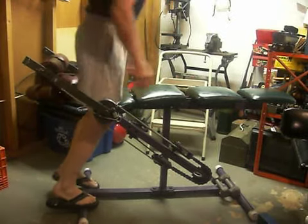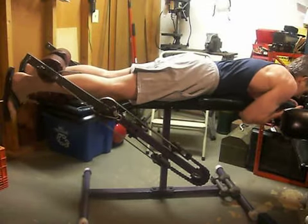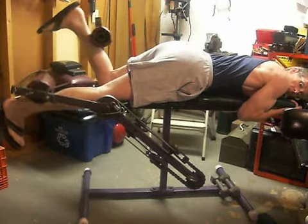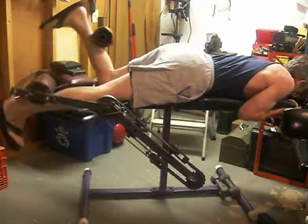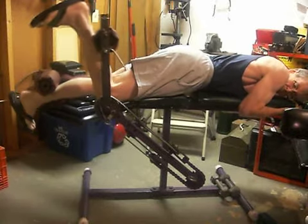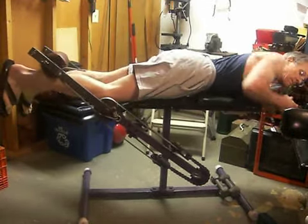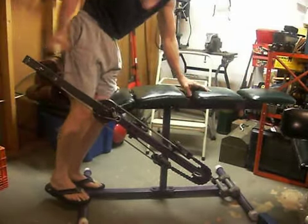Get myself in here. And a little bit of leg curl. Again, speed of motion — you can go as fast or slow as you want.